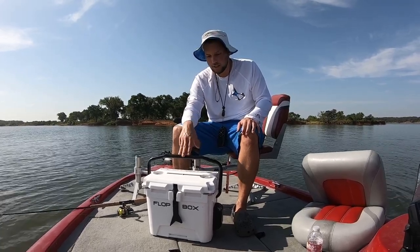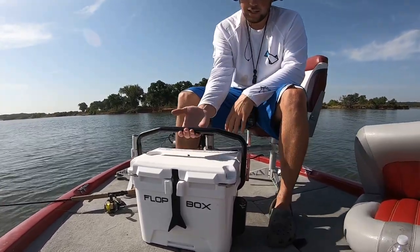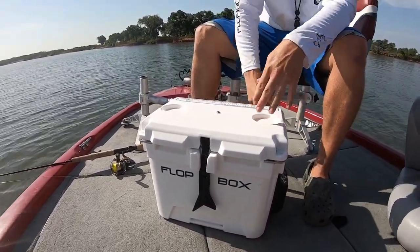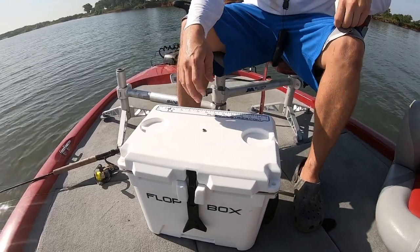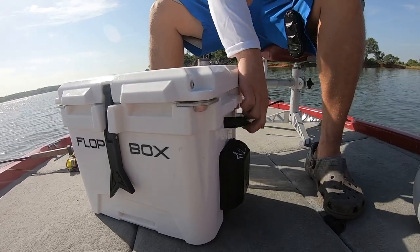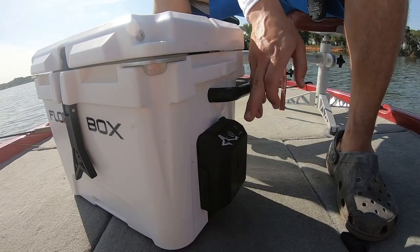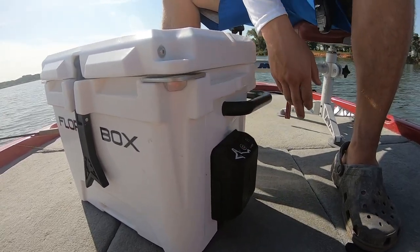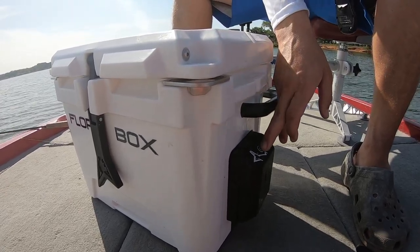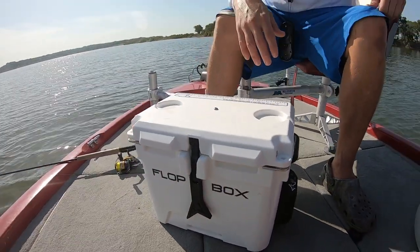It's a game changer, it really is. So this is a bait cooler — you can also use it as a regular cooler. It's got a heavy duty metal handle and you just pull it back like this. It comes with a lithium bubbler right here with two different settings. It's fully charged; I've had this out for two days and it's only gone down one bar on continuous.